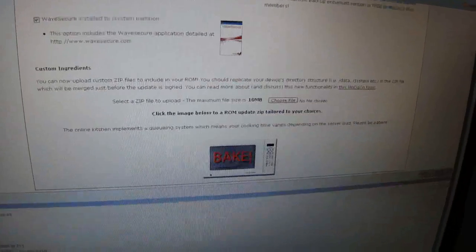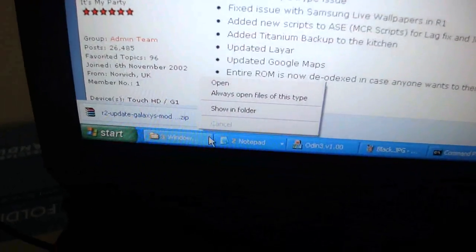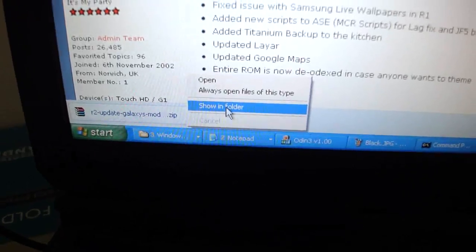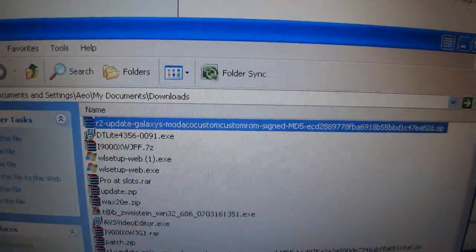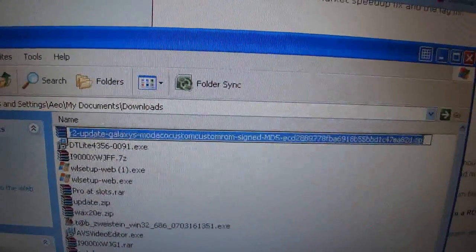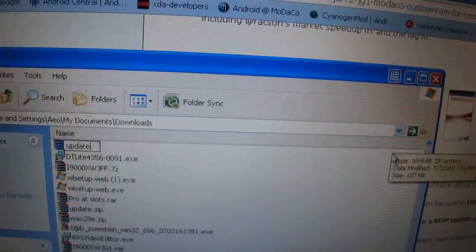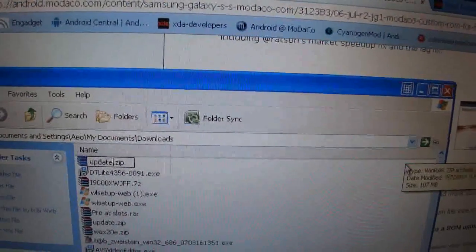I've already downloaded the ROM, as you can see. Now you're going to change this really long filename — you're going to rename it to 'update.zip'.